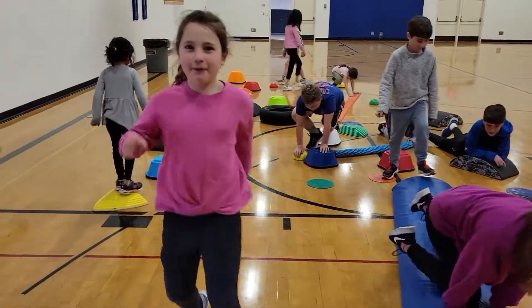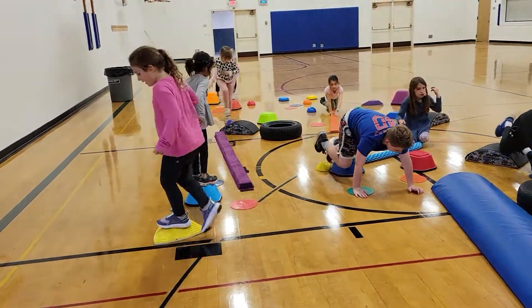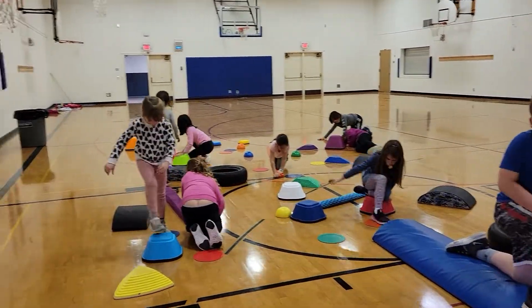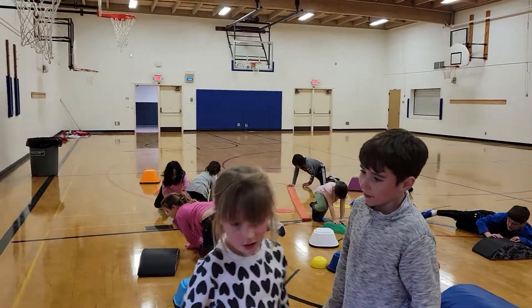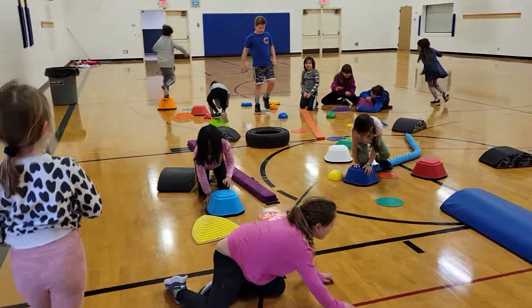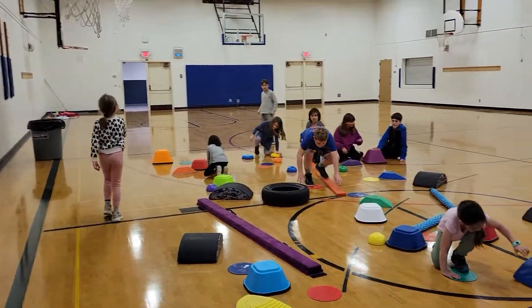You got four points already? Yay! Good job. All right, focus on your hands and feet only. Seven? Nice. Try and do your hands and feet only and not your knees. Another point. Try and use your hands and feet only, not your knees.